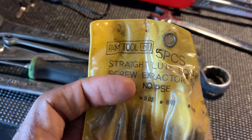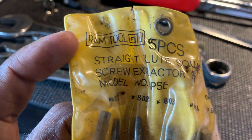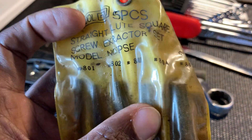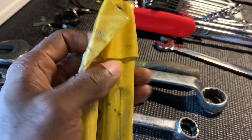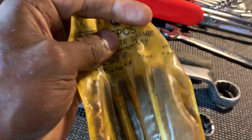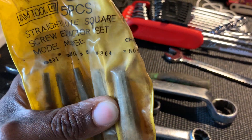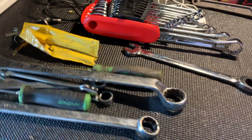Got a set of RAM Tool straight flute square extractors. The set doesn't list the sizes but it looks complete. I don't own this style but a lot of people say these are really good to have. They are made in China, so they'll probably live in my truck as a throw-in set.